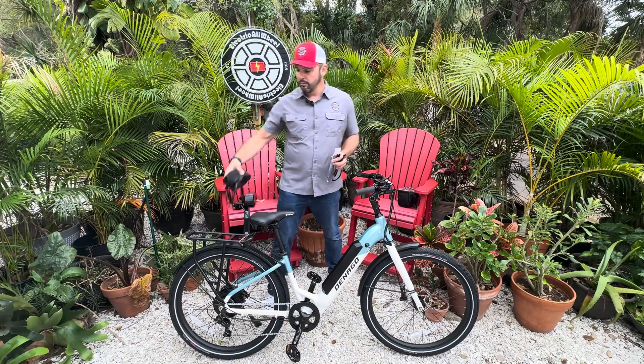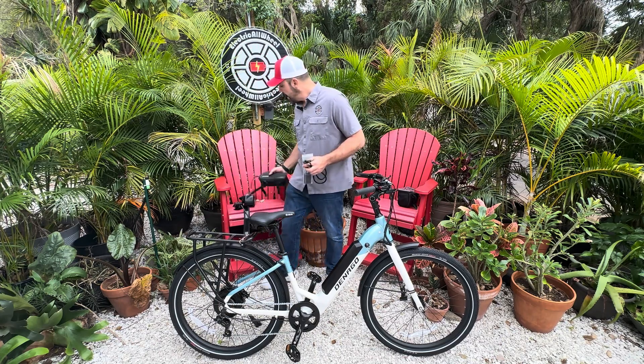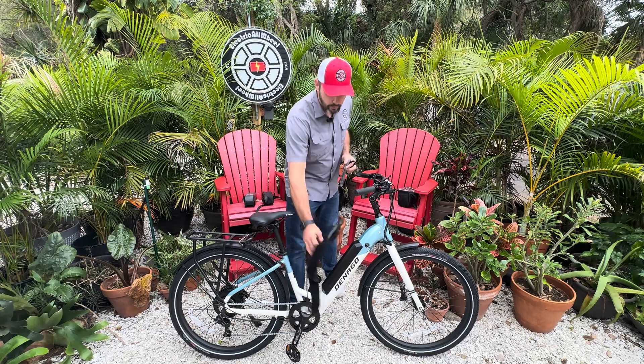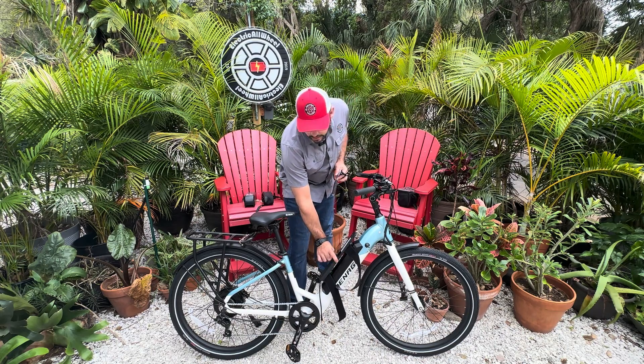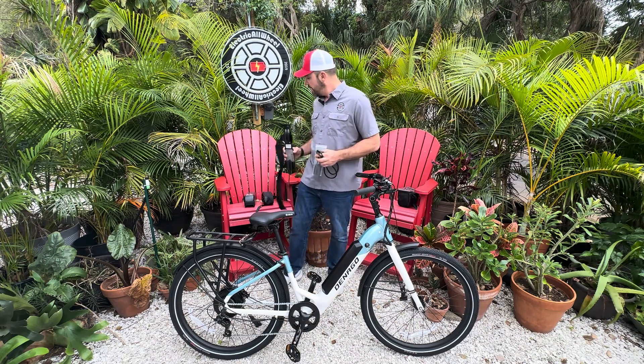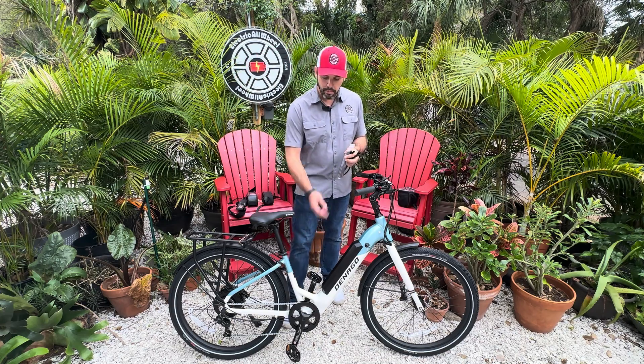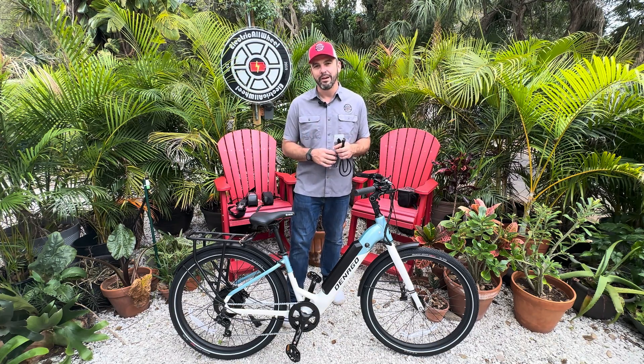We do have our handy 48 volt 10 amp hour battery that we recommend across the board, and we could strap it right here on the rear rack. We'll probably just position mount it for demo — the concept is the same: make the plug available and then just plug your battery in.